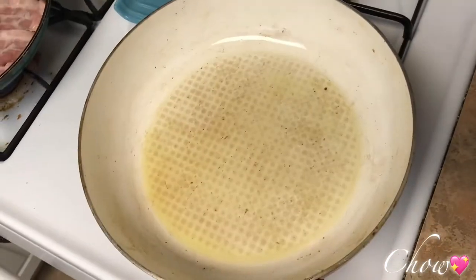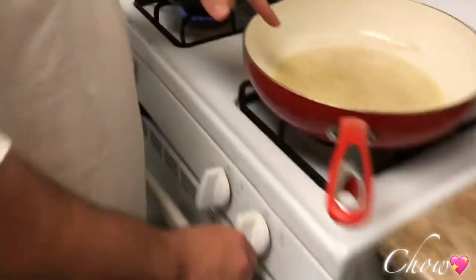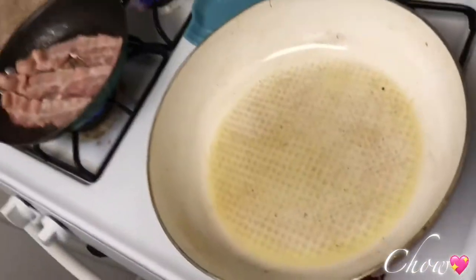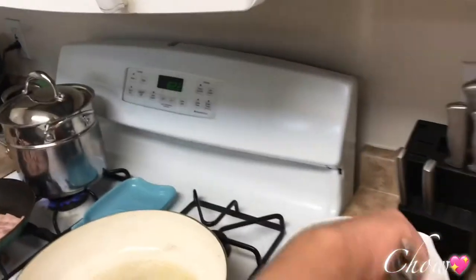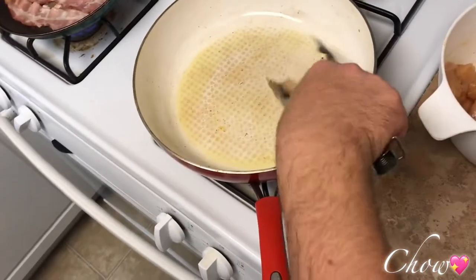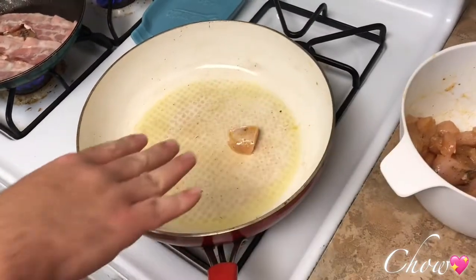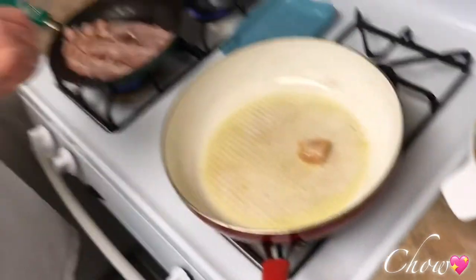The pan is nice and hot. They tell you water and oil don't mix, but it's fun sometimes. You can see the oil is hot — things are moving around. We want the chicken to be brown, not white. It doesn't need to stew — it needs to get hot and get a brown color, then you lower it when you add the barbecue sauce.